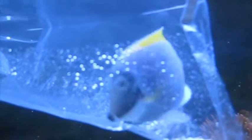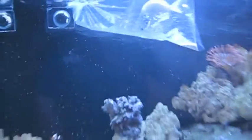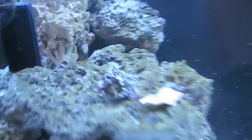After the bag float, I'm going to put him in a quarantine tank for a week to two weeks. He's a really healthy tang — before I got him I made sure he was eating. He takes the dry seaweed and flaked foods just fine.